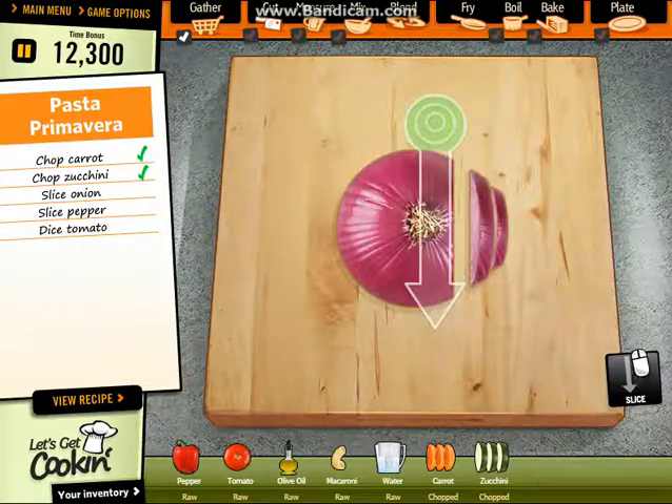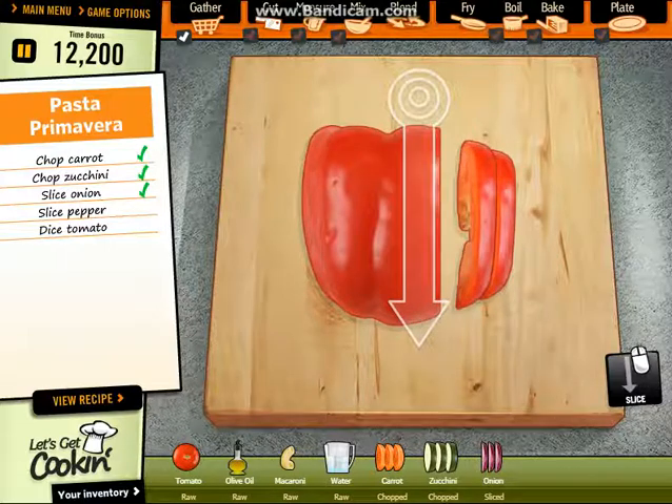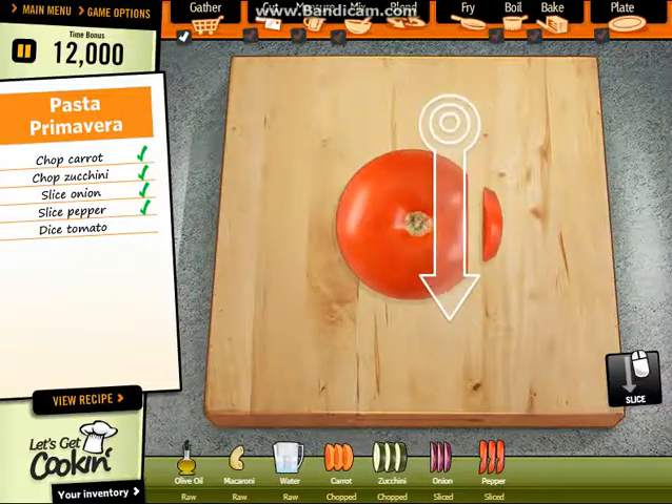Now cut the onion. Perfect. Then cut the red bell pepper. Perfect. Now cut down the onion.